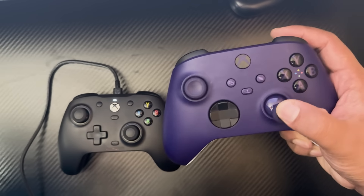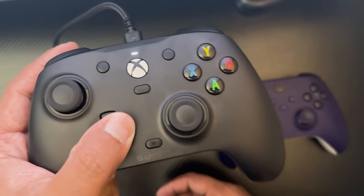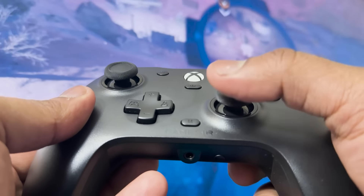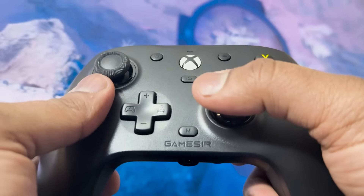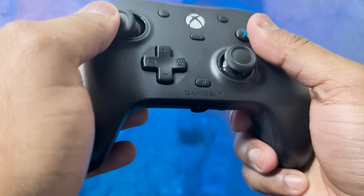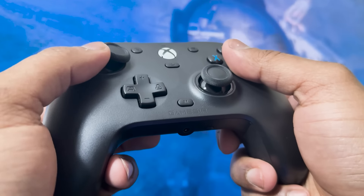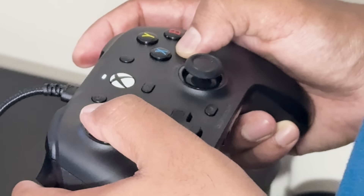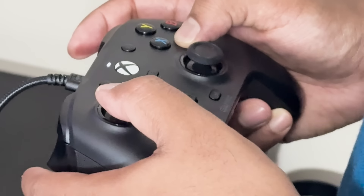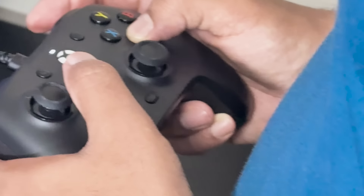Another fun aspect of the GameSir G7HE is its magnetic swappable faceplate. This means you can easily change the look of your controller without any tools. If you are someone who likes to personalize your gaming setup, this feature allows you to swap out faceplates to match your style or mood — whether you want a sleek all-black design or something with more personality, the option is there. It's a small touch, but it adds to the overall appeal of the controller.